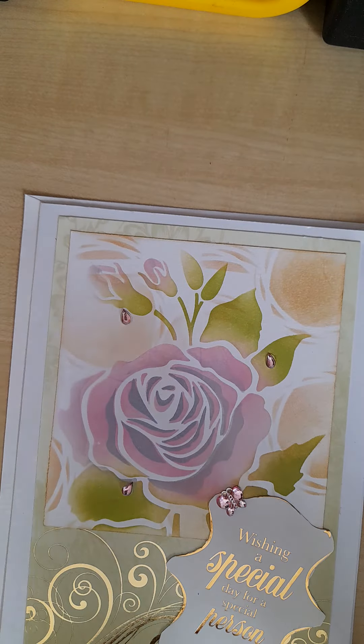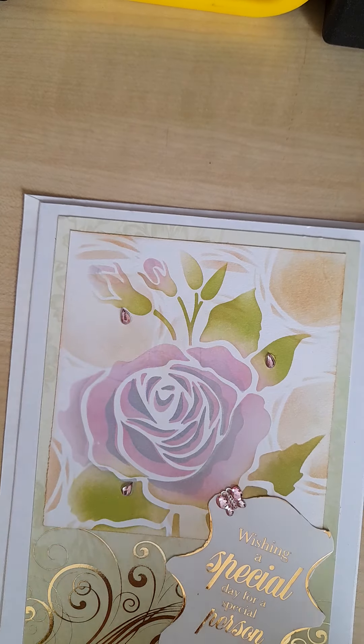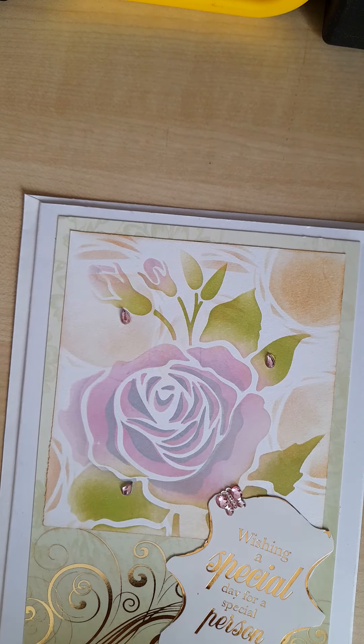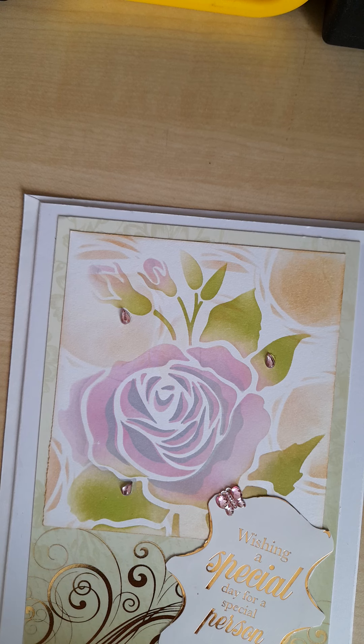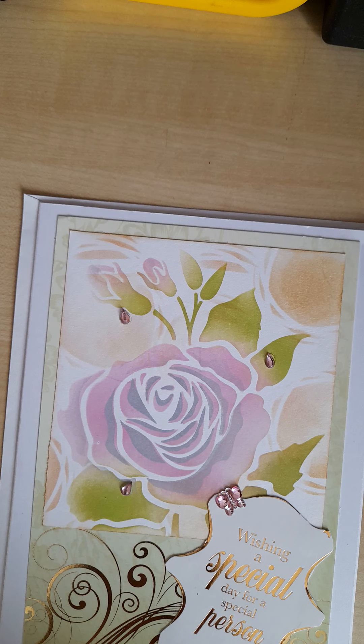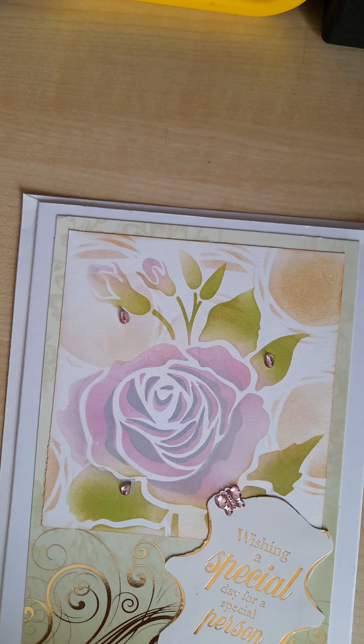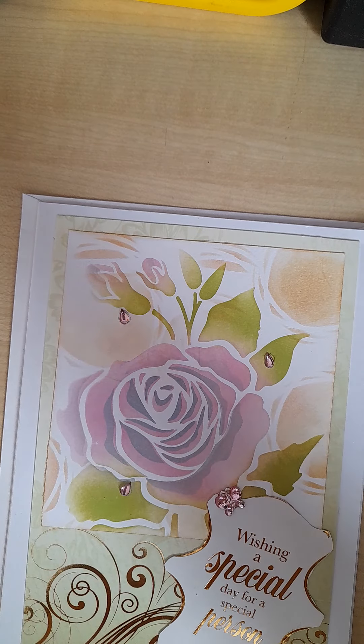Thank you all for watching and please comment and leave a like if you like this sort of video. I'll be using the hashtag PBCAlphabet so you can see what other people have been making who are joining in with this collaboration. There's only another three or four weeks to go before we've been right through all the letters of the alphabet, so it's been great fun. I'd like to thank Hilary for organising it. Take care everybody — bye for now and I'll see you all in my next video.